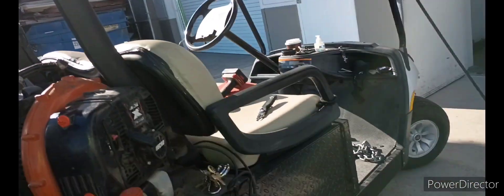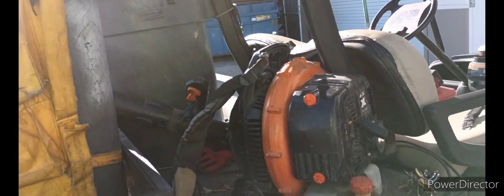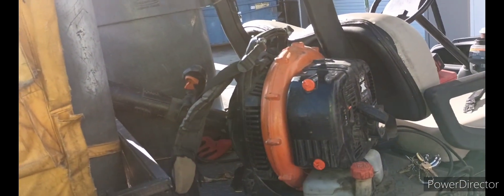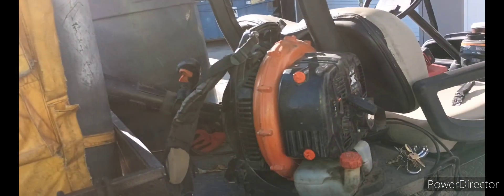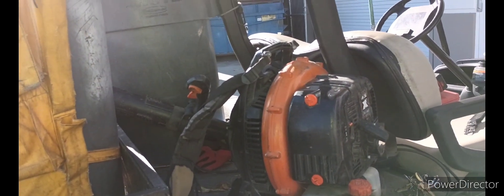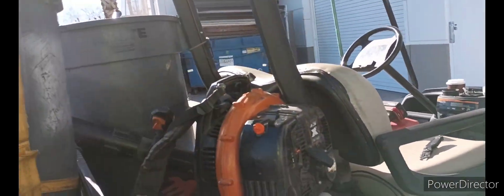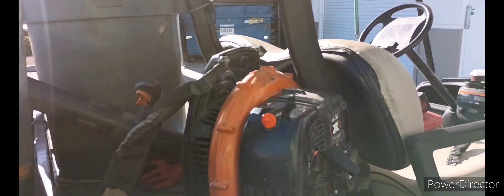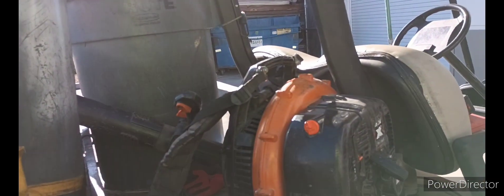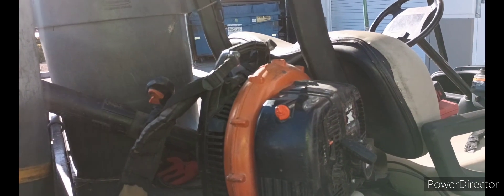I was using it yesterday blowing out a loading dock and it was running a little rough. I thought it was out of gas or whatever. So I knew I hadn't changed the filters. I had my company buy that kit about a year ago, maybe a little bit longer than that, and I haven't changed it.